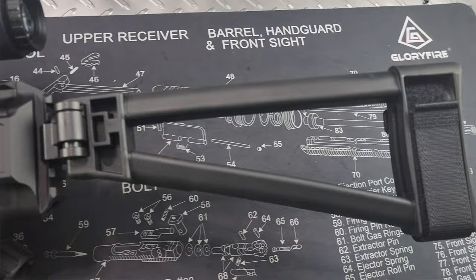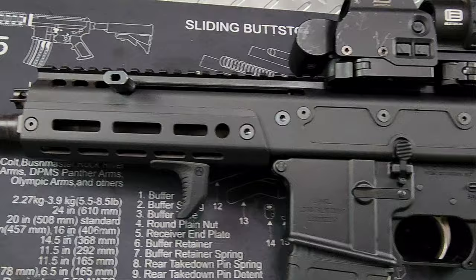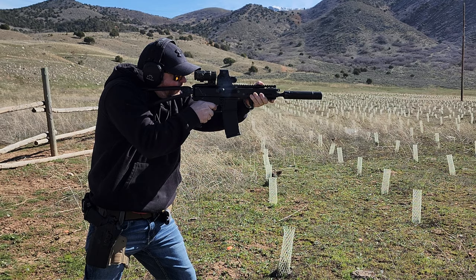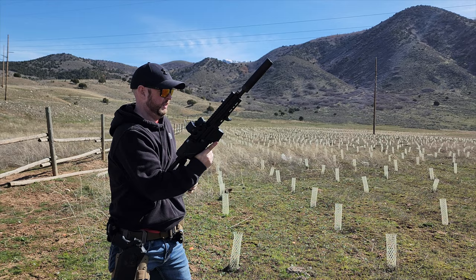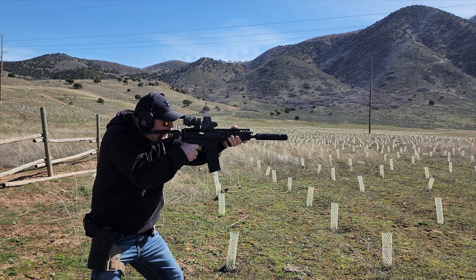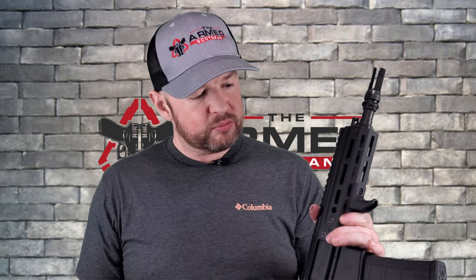On to shooting: I shot completely suppressed, running 300 rounds total — 200 rounds of AAC 150-grain ammo and 100 rounds of AAC 220-grain subsonic. It was a ton of fun. The only issue was early on when shooting suppressed with subs, the gun didn't quite go into battery. I realized I hadn't adjusted my gas settings for suppressed use with subs — once I changed that, the problem went away. It ran really well after that, no further issues. I even mag-dumped a couple of times and the handguard stayed impressively cool.